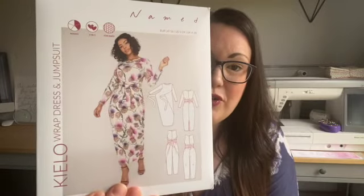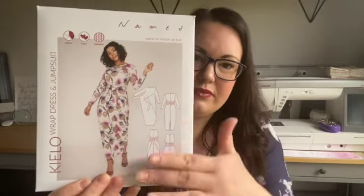Hello, welcome back! I'm Sarah. Today we're going to sew up the Named Clothing Clio wrap dress together. I've had this pattern on my make list for a long time, so I'm really excited. I'm going to make the version that's pretty much on the front cover — the long sleeves and long length. I've looked at the finished garment measurements and I'm going to make a size 14.